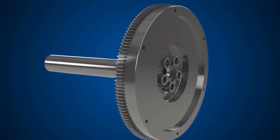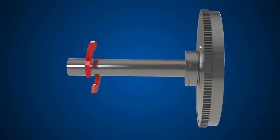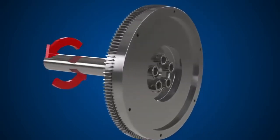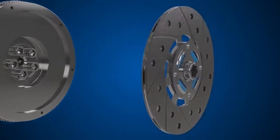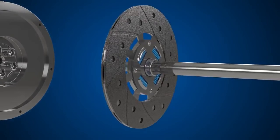First of all, the flywheel is bolted to the engine via the crankshaft. When the engine is running, the flywheel rotates. Next, we have the clutch plate, which connects to the input shaft of the transmission.